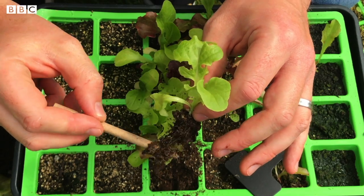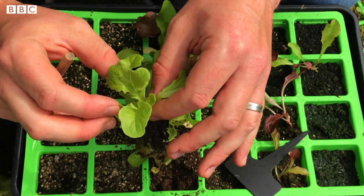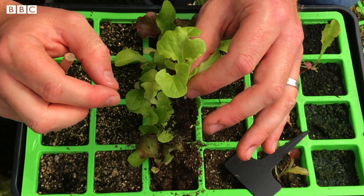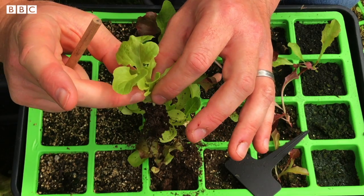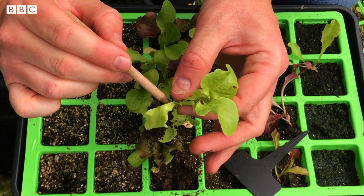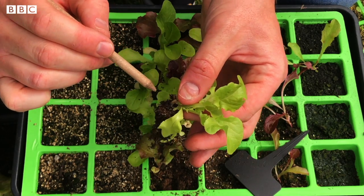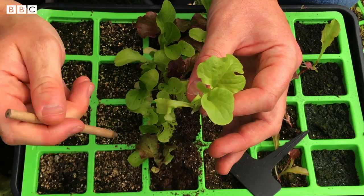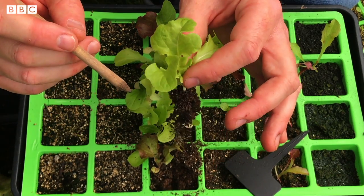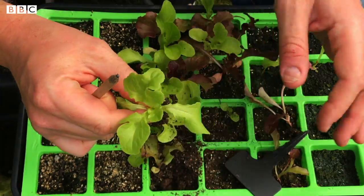We don't want those roots to be out of the damp soil for very long, so we want to get the plant into its new place quickly. Lift the plant by just the very bottom of the stem, touching it very lightly. If you squeeze too hard on the stem or on too many of the leaves, they will break and we won't have a plant. So it's important to be very, very gentle with the plants at this stage.